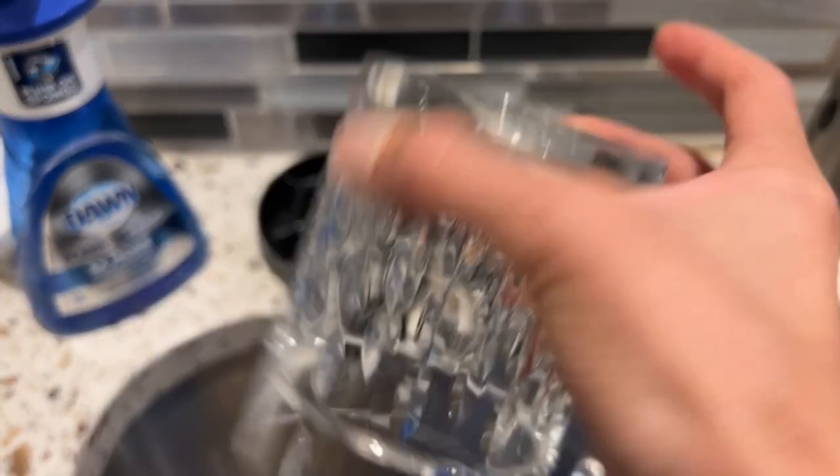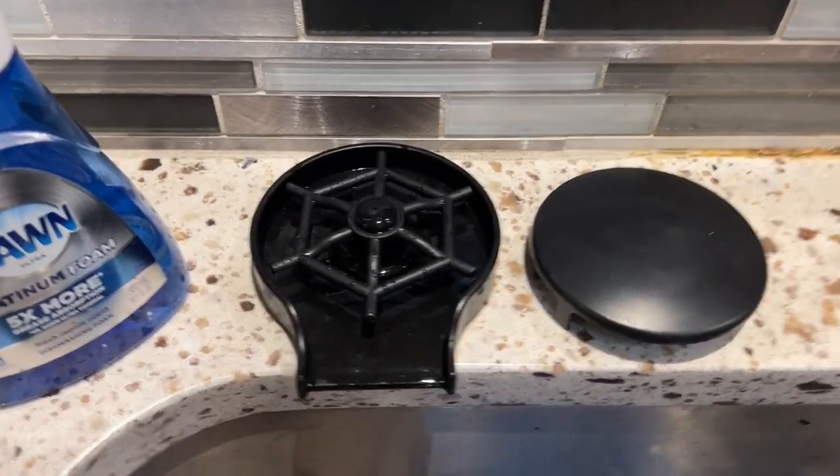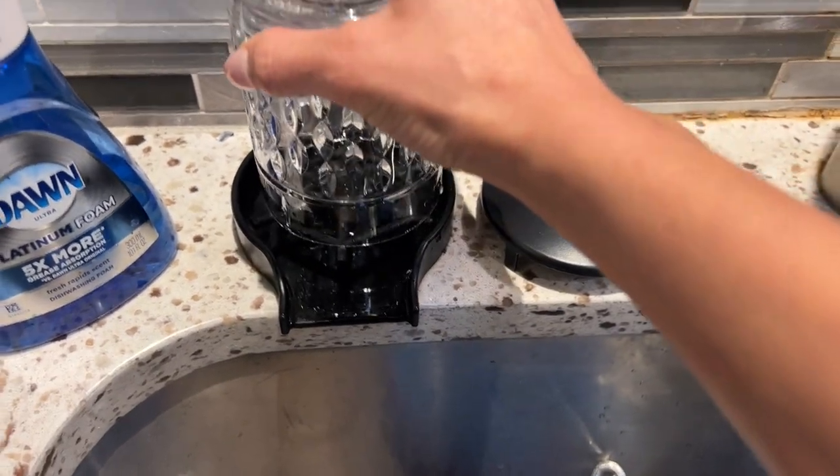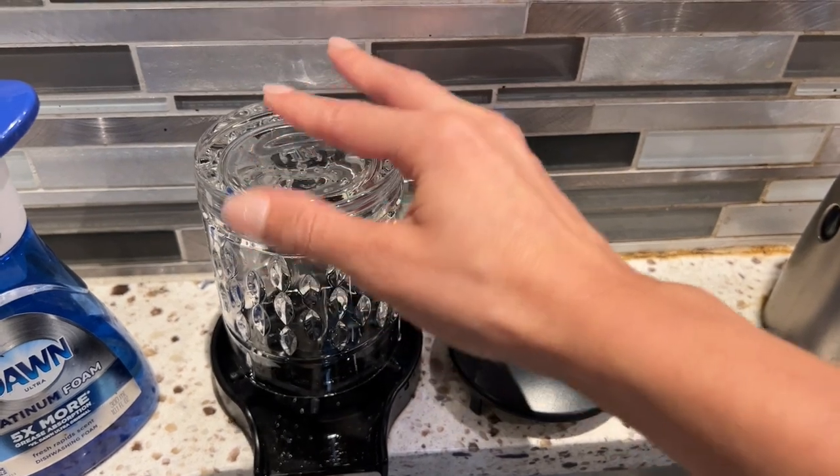Let me show you how it works. We make a lot of mixed drinks and this feels like a high-end bar or high-end kitchen, which is pretty cool, especially for the price. And it's a cool thing to have for guests to kind of show off a little bit.